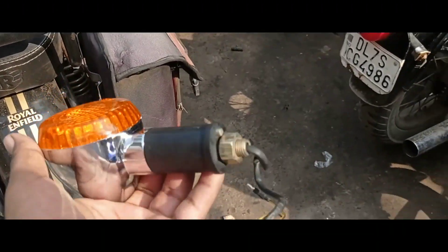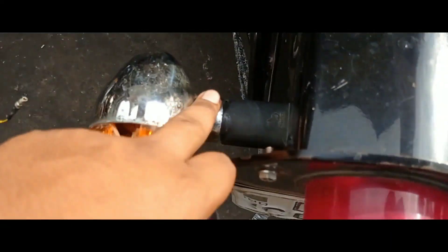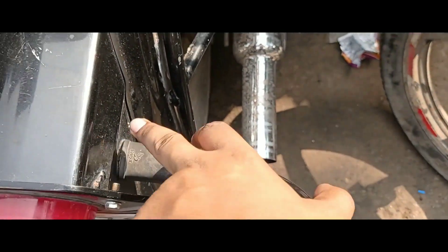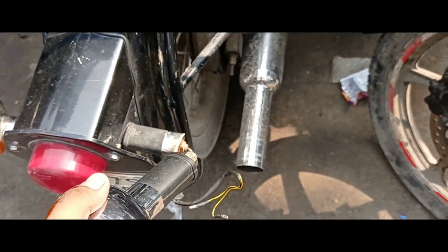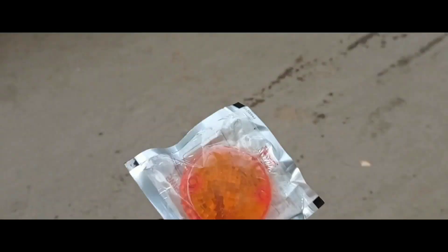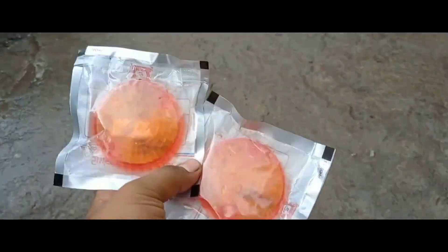So okay guys, we have taken an indicator here and we have installed it here. We have to install it again.